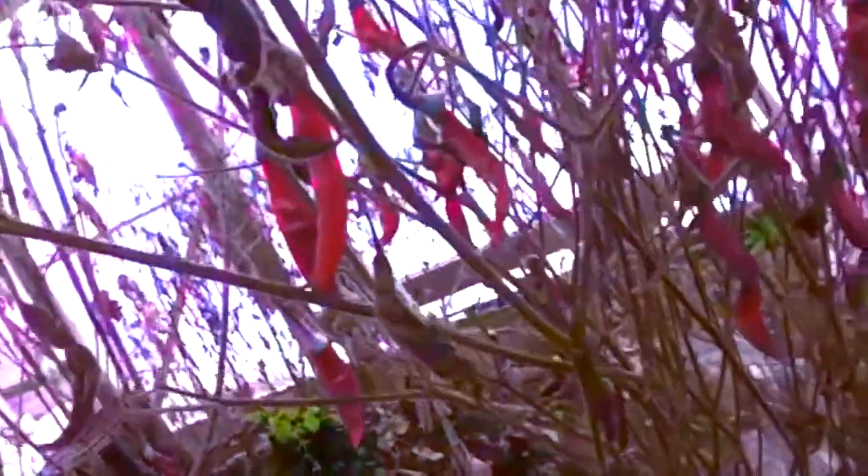I want to talk about peppers today. I was derelict in pepper forming. They were growing straight up out of the plant — straight up out of the plant.